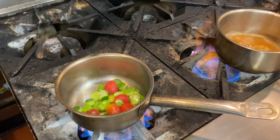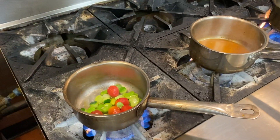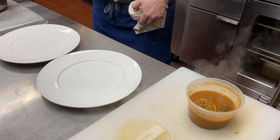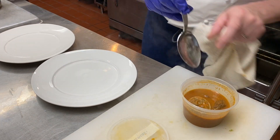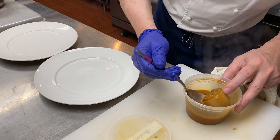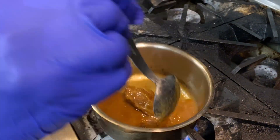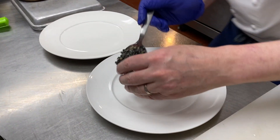Once the vegetables and sauce are brought up to temperature, turn off the heat. Remove the pork and the squid from the microwave and place the squid on a cutting board. Place the pork in the pan with the sauce and now you're ready to begin plating.